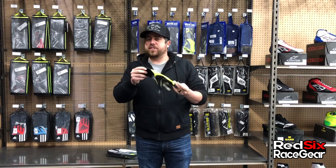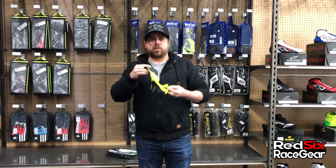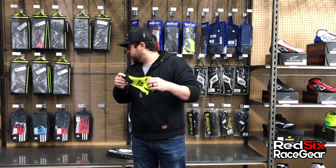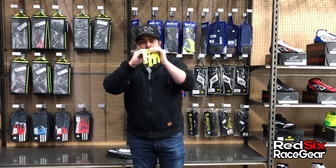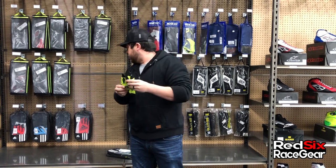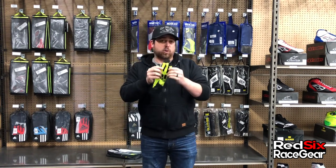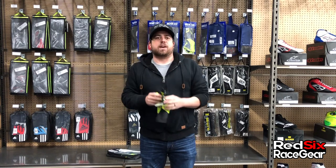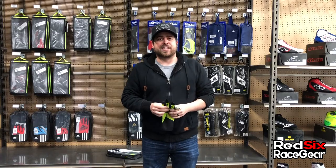It's a little bit different than what you would normally find for a carding glove. So if you want to do something a little bit different, these are available in a bunch of colors — red, blue, as well as this yellow here — so it's going to match pretty much anything that you want to wear. These retail for $69, and of course they're available at red6racegear.com. Thanks for tuning in. We're going to have a lot more of these product reviews for you coming really soon.